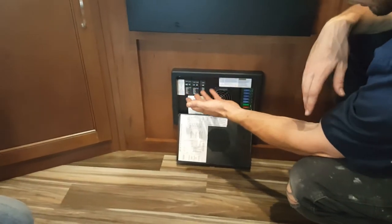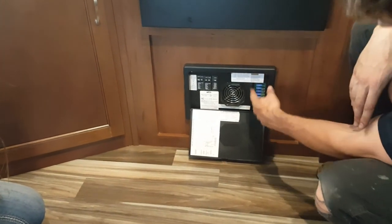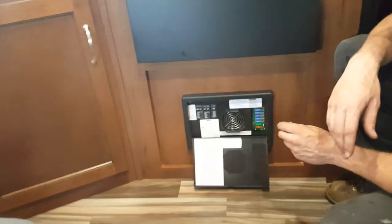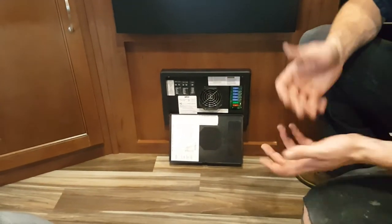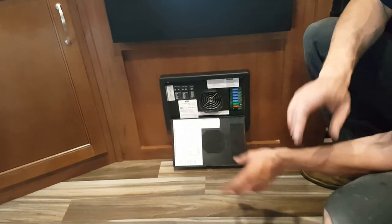This is your main fuse and breaker panel. If you're ever having any electrical issues in the coach, this is the first place to check. You have your main AC breakers here — this one shuts off your 30-amp shore power coming into the coach. There are labeled breakers for the air conditioner, microwave, and converter. Up here are your fuses for things like your lights — they're standard automotive fuses. I recommend carrying a small assorted case of them so you can replace one quickly if it blows.